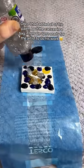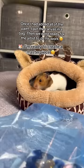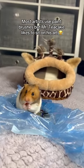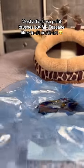Once I had added all of the paint, I put the canvas in a bag, then we were ready for the artist to do his work. He climbed down and sat on the canvas, where he enjoyed some treats. Most artists use paint brushes, but Mr Teacake likes to sit on his art.